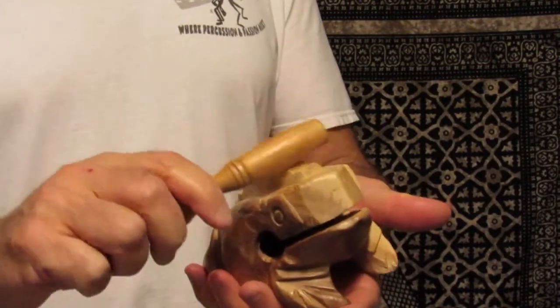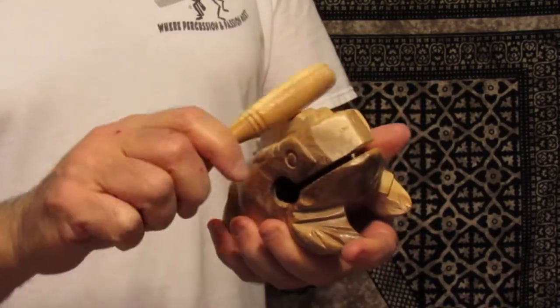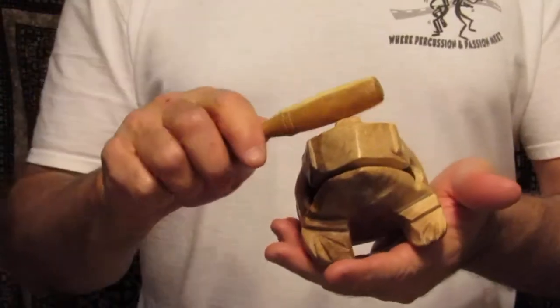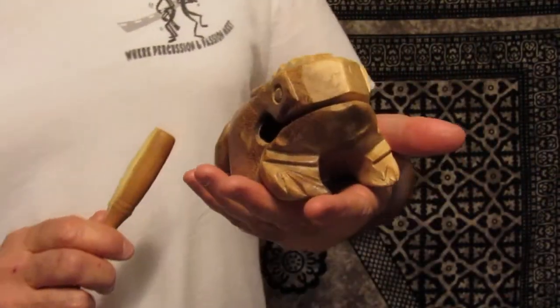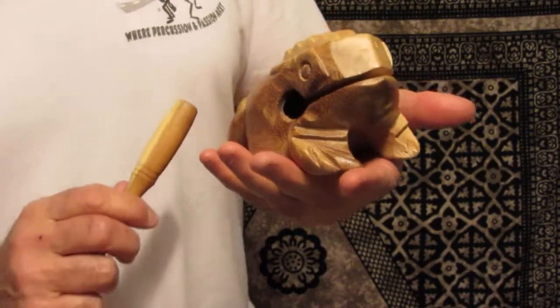This is a five inch frog. It measures about five and a quarter inches long by three and a quarter inches wide by about three and a half inches tall.